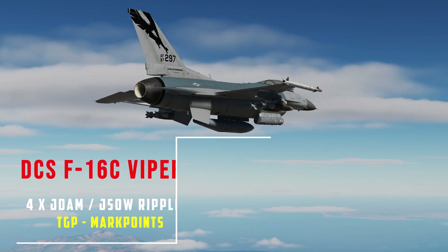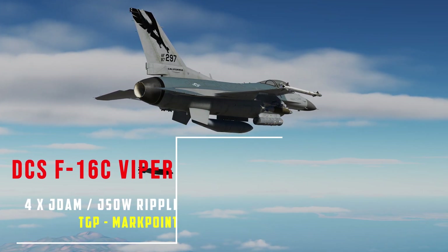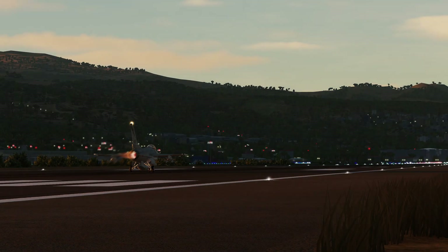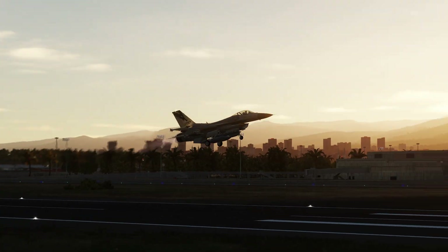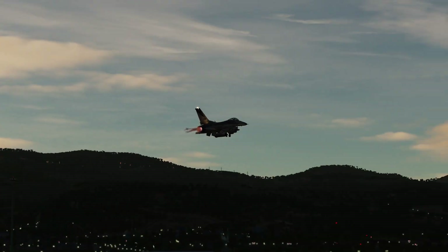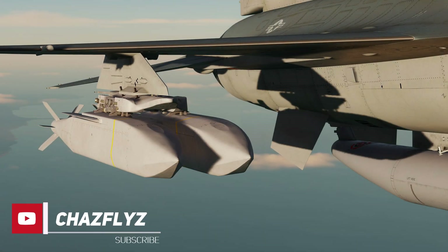Today we will take a look at creating mark points with a targeting pod, enabling us to quickly ripple four JDAMs when pre-planned targets have moved since departure. Creating mark points simply gives us the ability to pick and choose targets based on new intel. The ripple procedure can also be used for the AGM-154 JSOW.